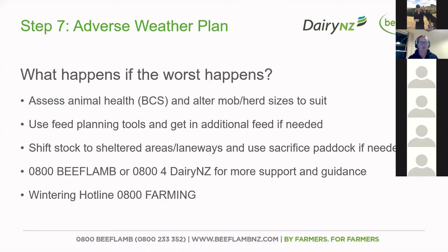If the worst happens, keep assessing your animal health and body condition. You have the option to potentially alter mob or herd sizes where it suits, so make sure you're watching what your stock is doing. Use those feed planning tools and get additional feed if needed, and shift your stock to those sheltered areas or laneways, or look at a sacrifice paddock if you need. There is also support and guidance by calling 0800 Beef Lamb or 0800 DairyNZ if you need more support, and you'll get a free stock take assessment of your feed plans and needs.